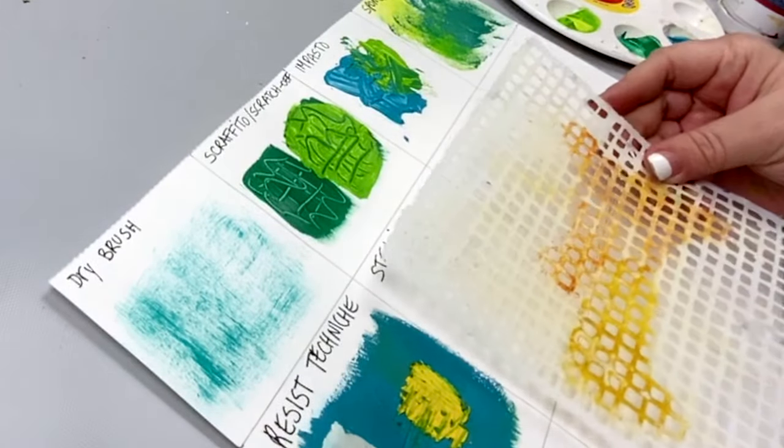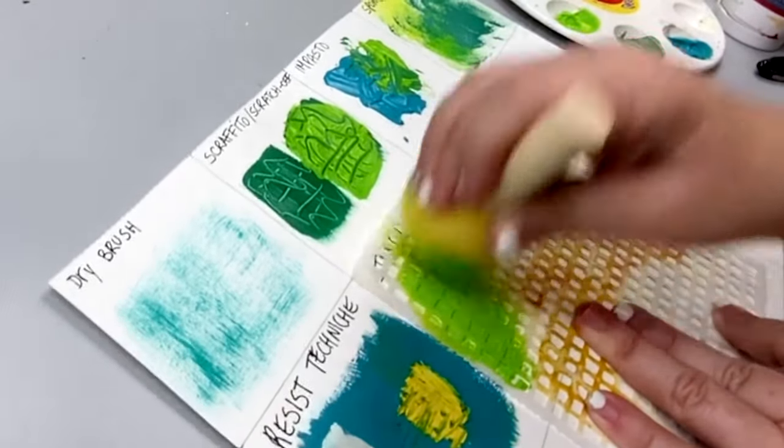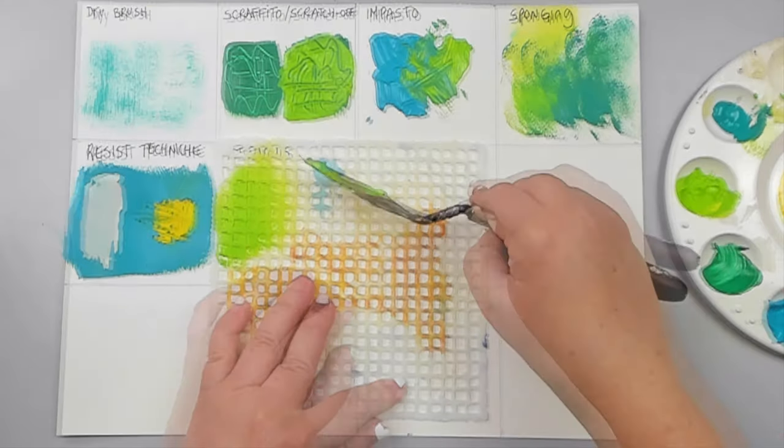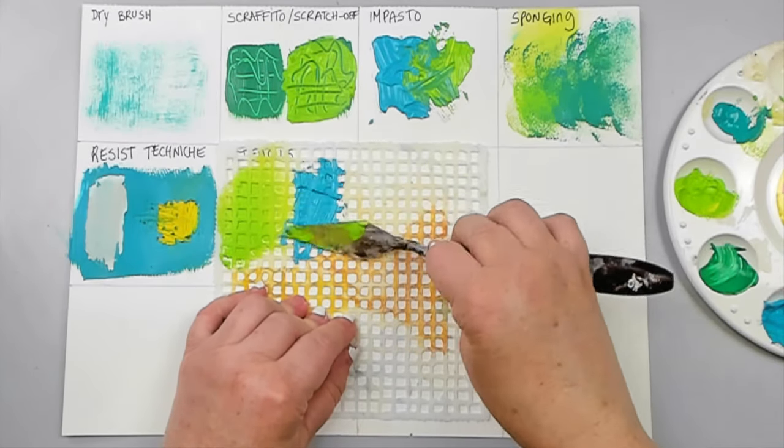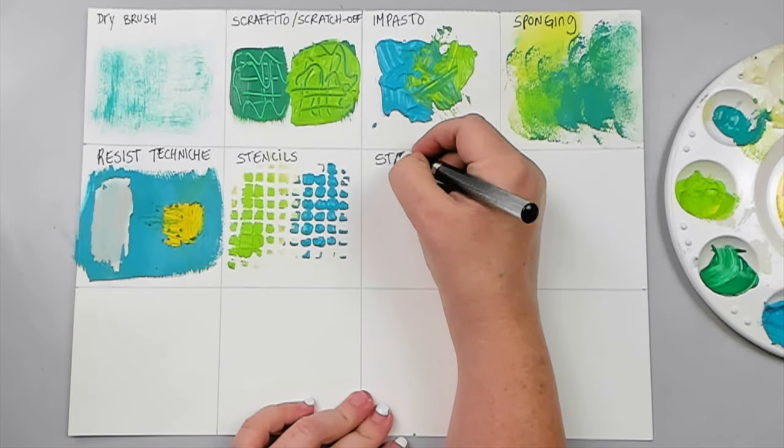Resin techniques with acrylics are some of my favorites. Using stencils is one of my favorite techniques with acrylics — you can either sponge the paint onto the stencil to create the pattern or add it with a palette knife. Either way, you will get an amazing pattern in the background.